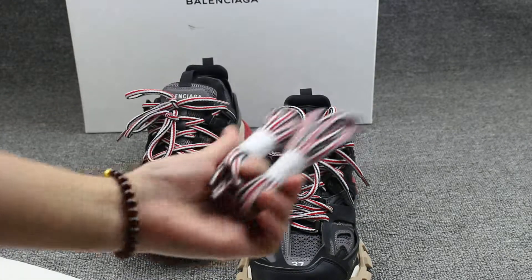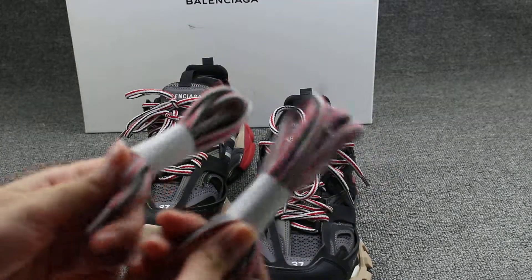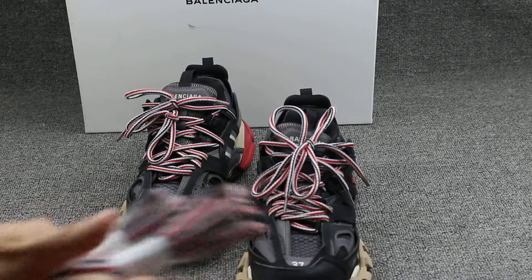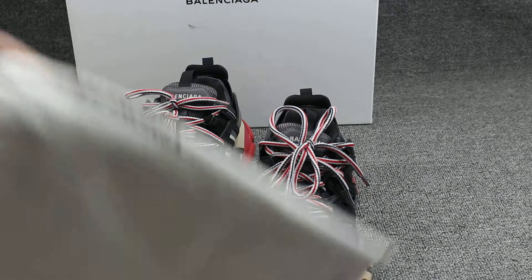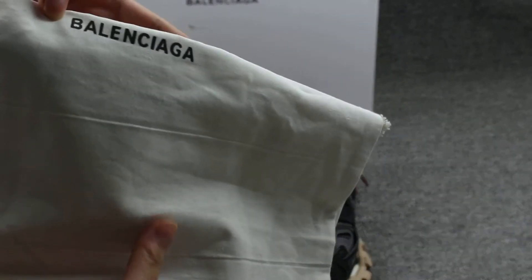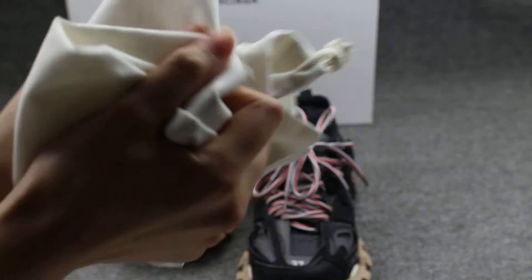And this shoe also comes with the extra insoles — double extra insoles. And this is the dust bag, also printed with Balenciaga. So soft.